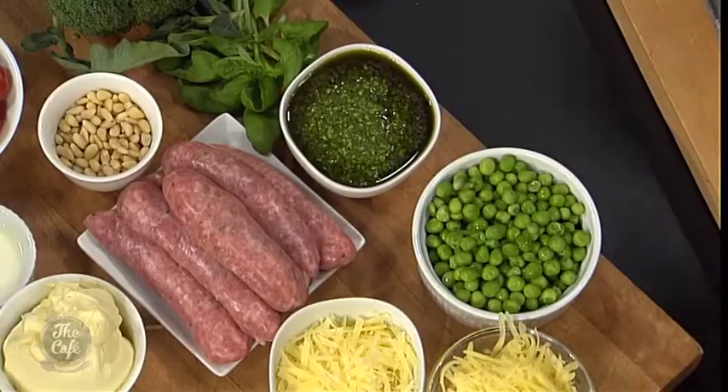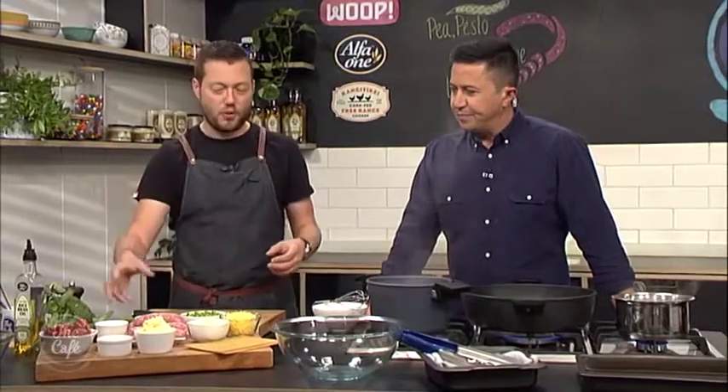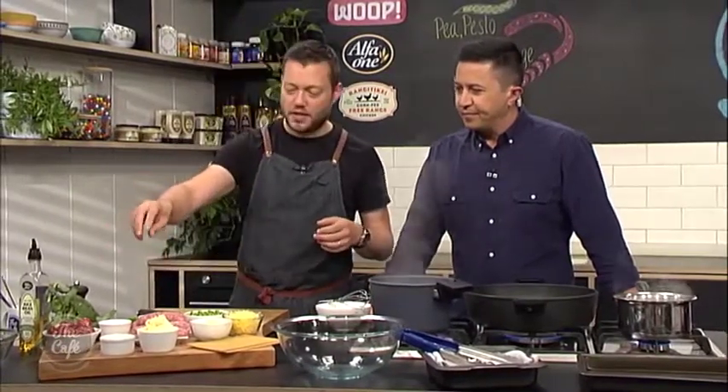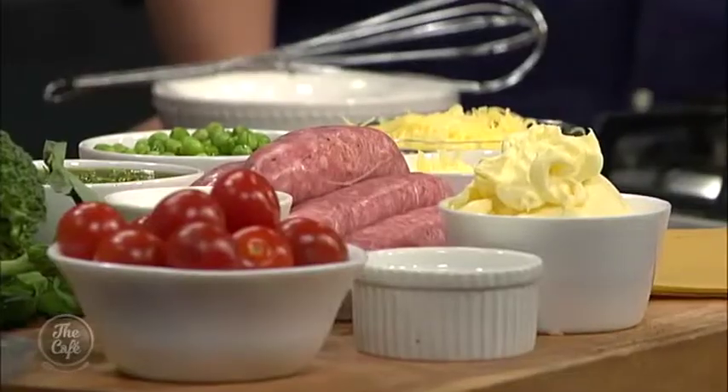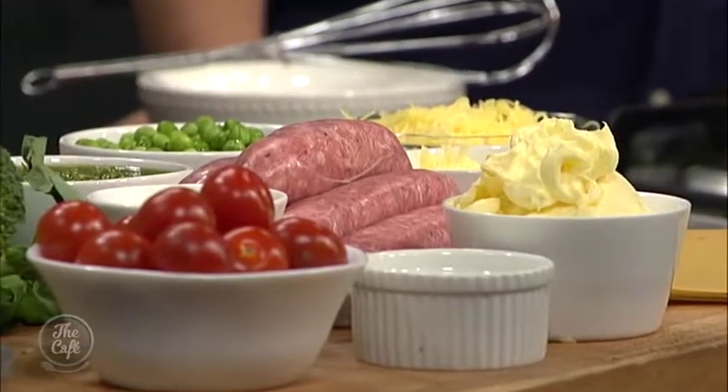We've got this beautiful pesto which works well with pasta. You've got these fresh peas, broccoli, it's great. We've still got the tomatoes in there - nice sweet cherry tomatoes - and an easy way to put the meat factor in. You can flavour it yourself or you can just buy some good quality sausages and use that, so it speeds up the time.